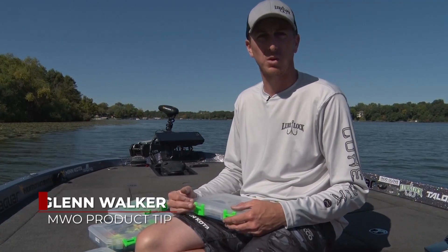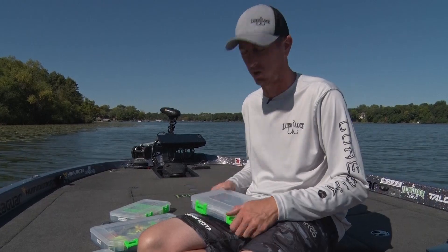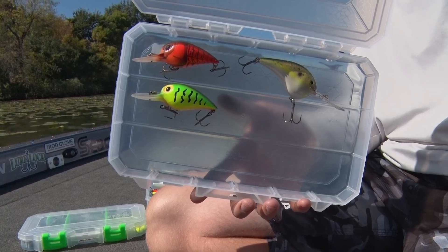When you're going out on that next fishing trip and you're not quite sure what that bite's going to be like, or if you're hopping in somebody else's boat and you don't want to bring all your tackle with you, grab a Lure Lock case that doesn't have any compartments in it. You may be wondering how in the heck are you going to keep your tackle organized?